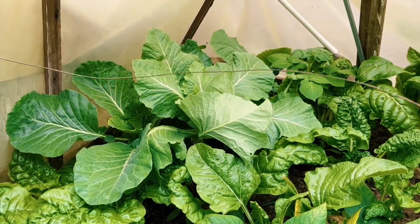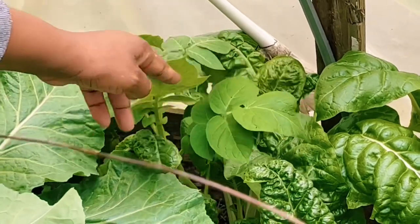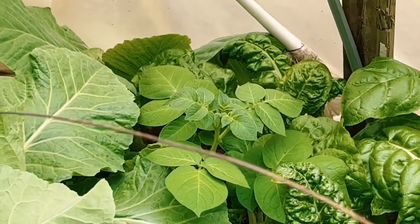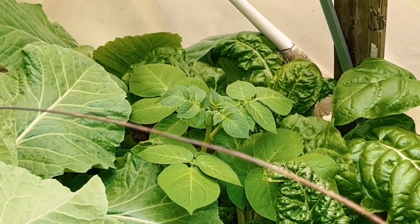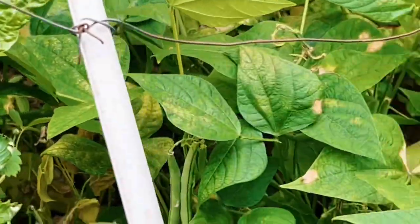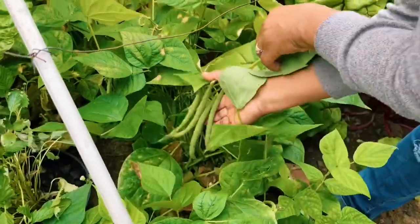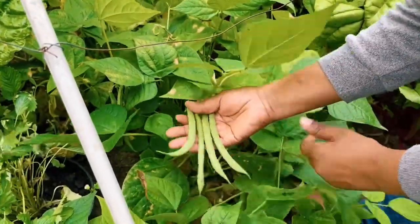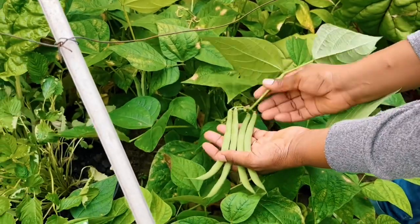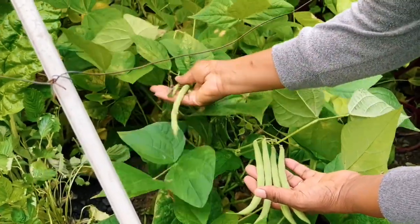I keep trying to eliminate potatoes from this area but there's one I missed, so I guess that one is going to grow in there. And then the beans — these are contender beans — and this is what we are going to harvest today. They are growing really well; you can see beans here and there.